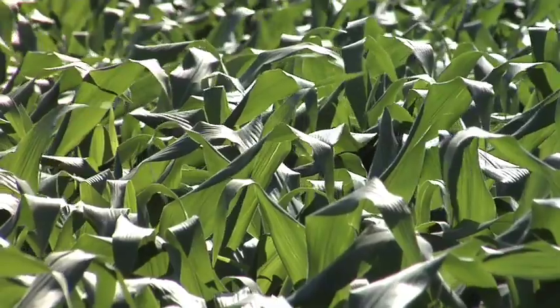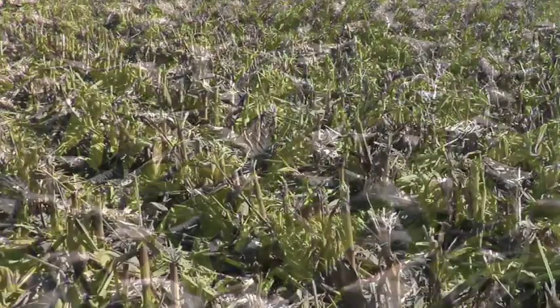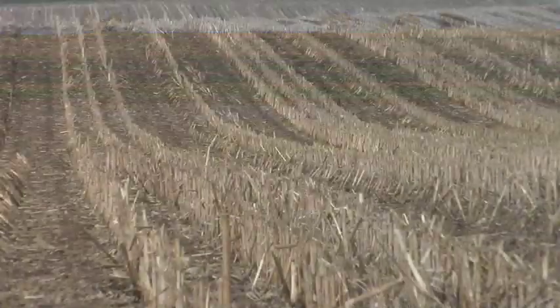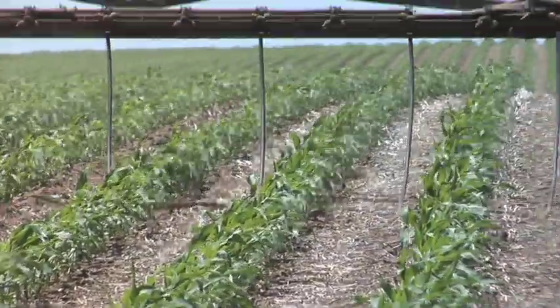Nitrogen may be your biggest expense in corn — how are you managing that on your farm? It makes a lot of difference what you've had for previous crops. Today we wanted to talk about CRP ground, corn on corn ground, and fields where you had soybeans the year before and are now going to corn.